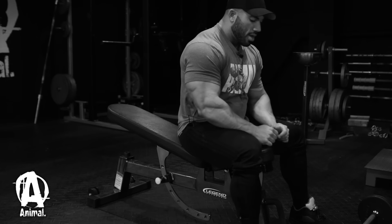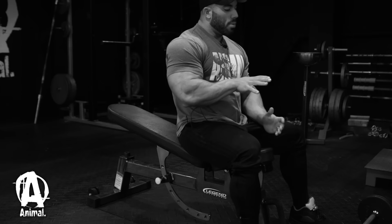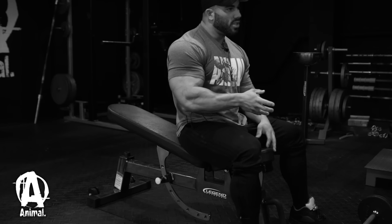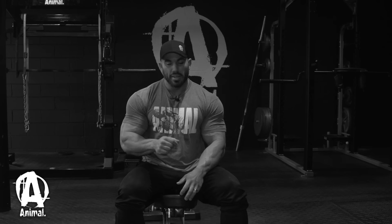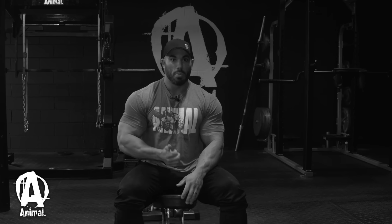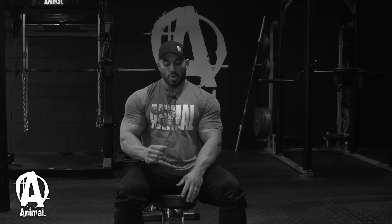Always keep my elbows slightly behind my head too — it's going to put more tension on the tricep. So if you're lying down, your elbows are actually going to be sort of pointing behind you toward the ceiling. I'll show you guys what it looks like.